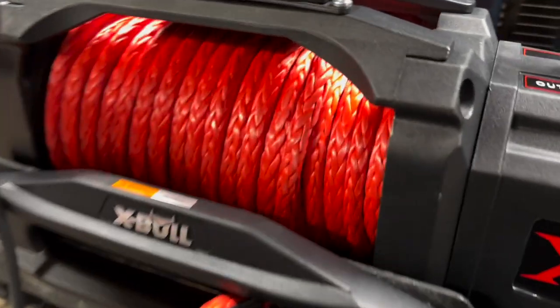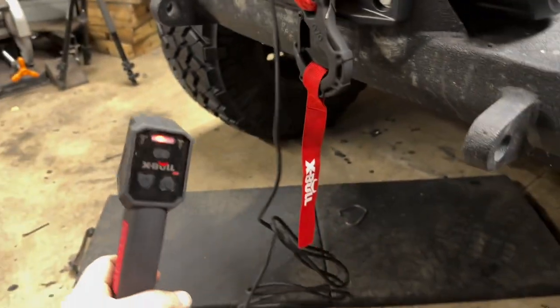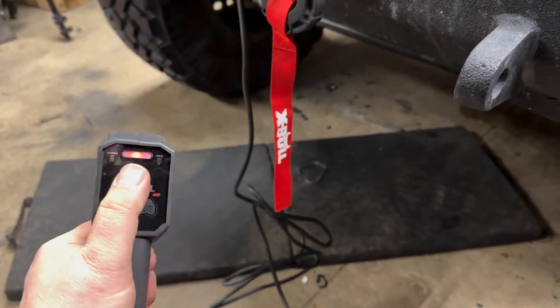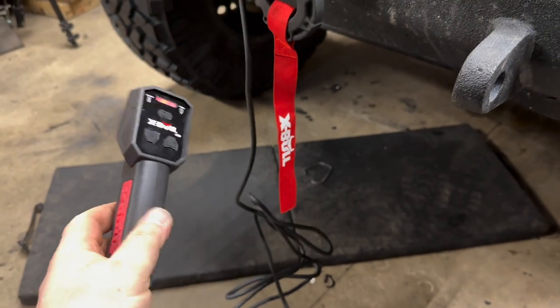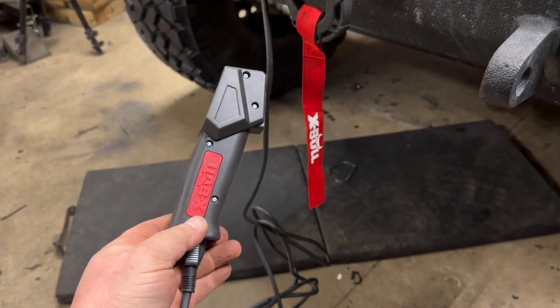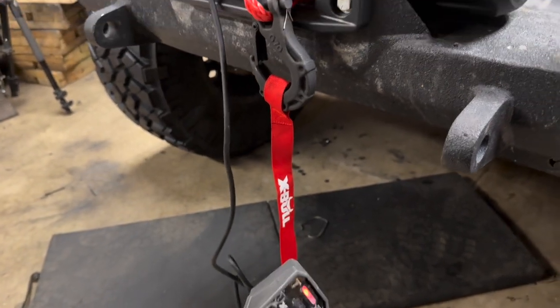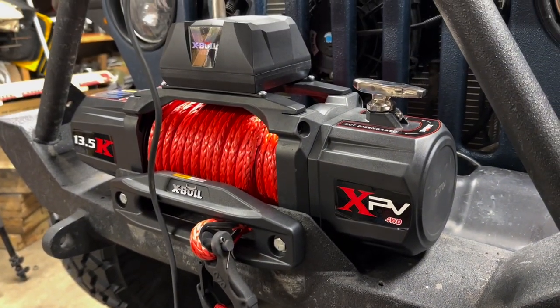The winch is all installed, looking good. This is actually a remote control too — you disconnect it, press the power button, and it'll turn green. I'm not exactly sure if you have to leave it charged up for a while, but there we are, installed.